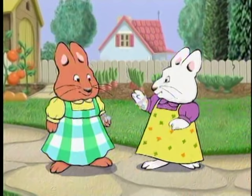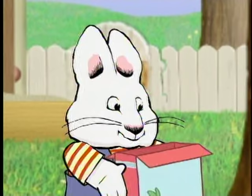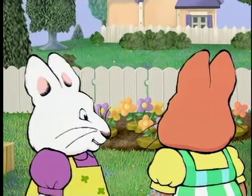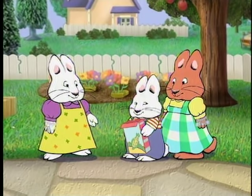Now, what else can I put on my charm bracelet? Something from my garden! I love my flower garden! Prize! You have to get to the bottom of the box before you can get the prize, Max!